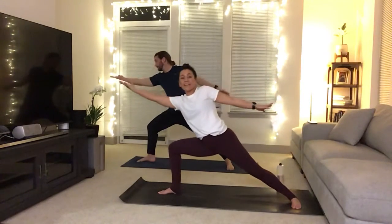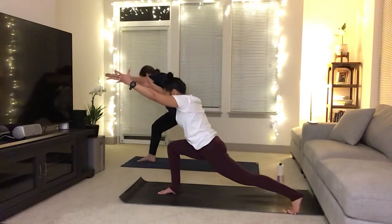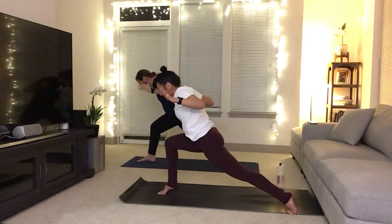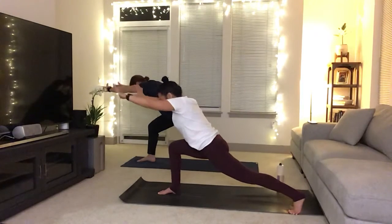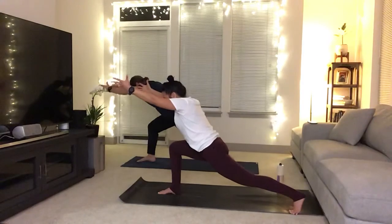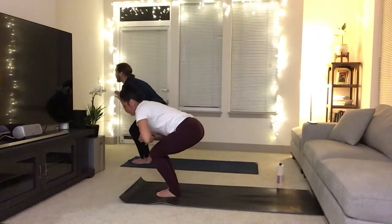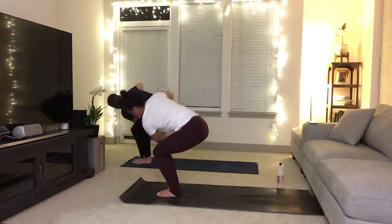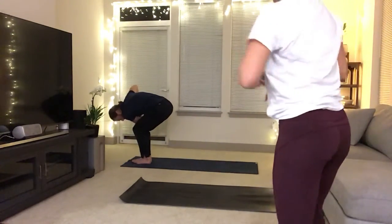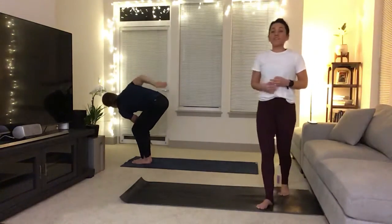Flip your palm as you hold here. Exhale, reach hands forward, find that extended crescent. Inhale, lengthen. Exhale, cactus the arms. Lift that right heel off of the mat. Inhale, reach, lengthen. Exhale, cactus, lift the heel. Inhale, reach, lengthen. Hold here, and then find Utkatasana — hands to heart center as you reach the crown of the head forward. And then left elbow goes to the outside of that right knee, finding that prayer twist. Your knees stay in line, your hips are square. You can start to open up the arms here, or you can go into side crow if that is in your practice. Try to keep your booty below your heart.